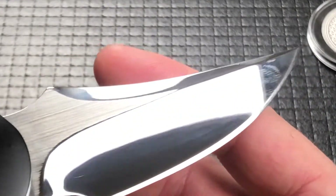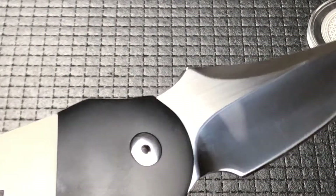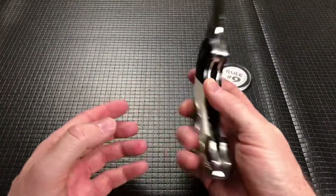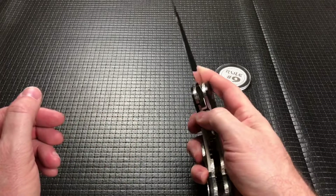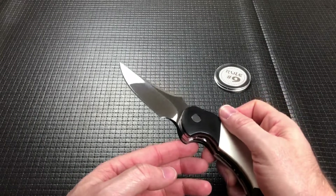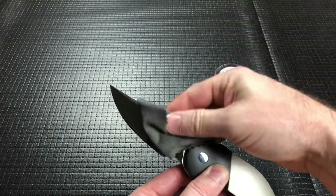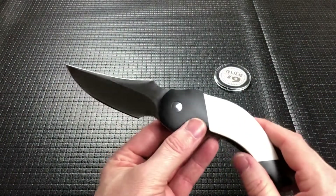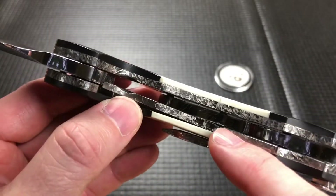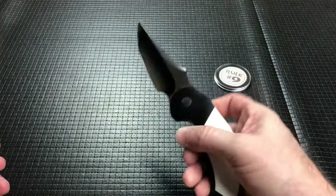The rest of the blade is absolutely sterile other than some fingerprints and smudges because it's almost impossible to keep this thing clean. I wiped it all down right before I started the video. Now, the lockup could be a little bit more solid, but again, it's a prototype. Lockup's not bad, but it could lock up a little bit tighter. I think that's just because it's a prototype — this was made in 2018. The stuff he's making now is fantastic.